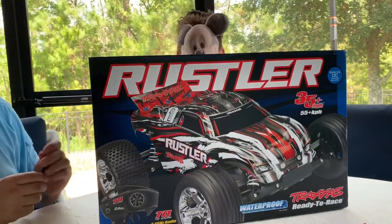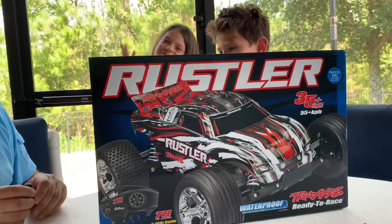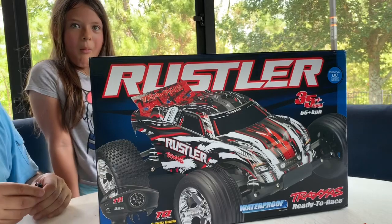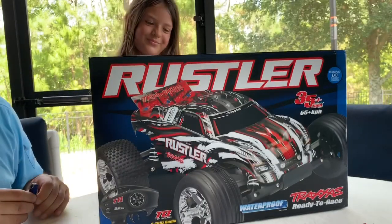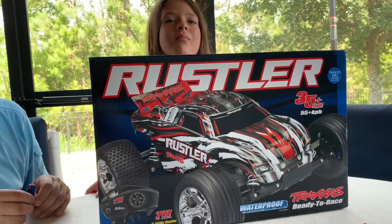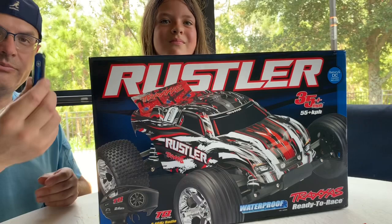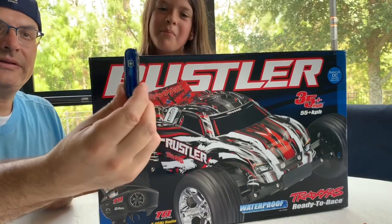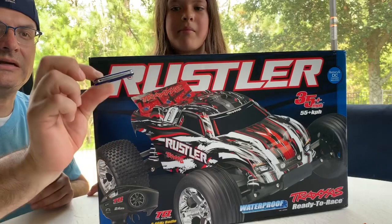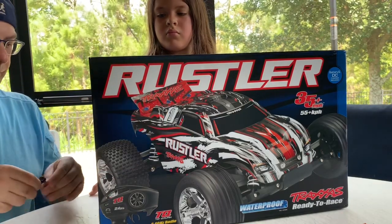Daniel is how old? Six. And Jamie is how old? Eight. Okay, so they're six and eight. I'm gonna let them try it out as well to see how their age group can handle the speed of this car. I'm gonna use my little pocket knife — that's my new Swiss Army SD Classic. I love these little things, very handy.